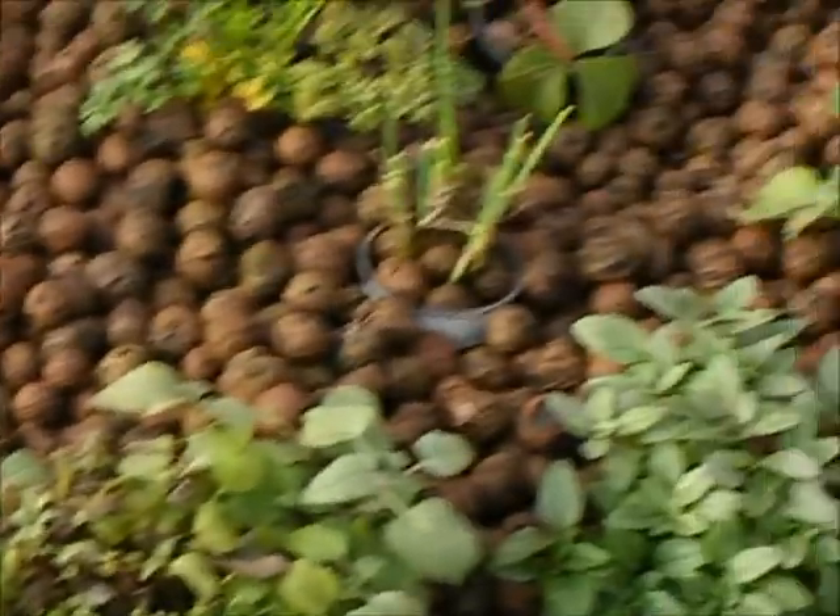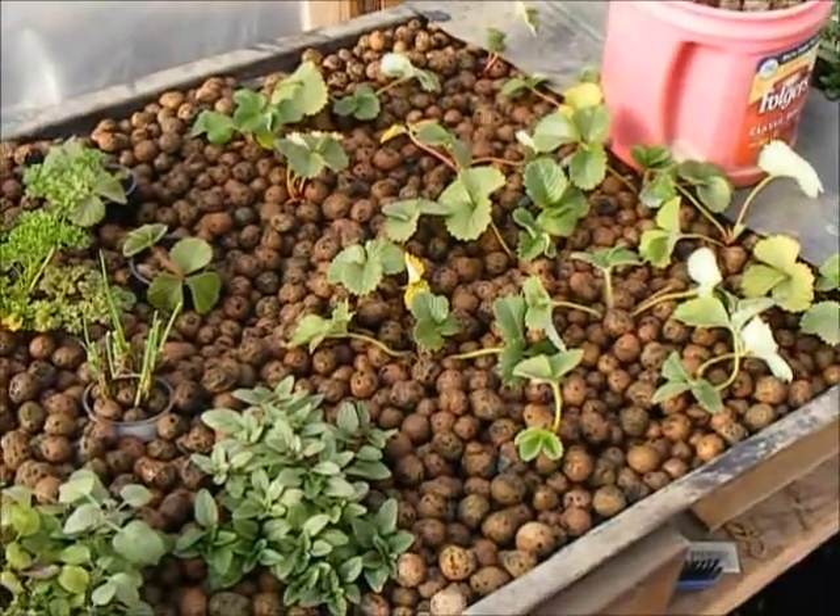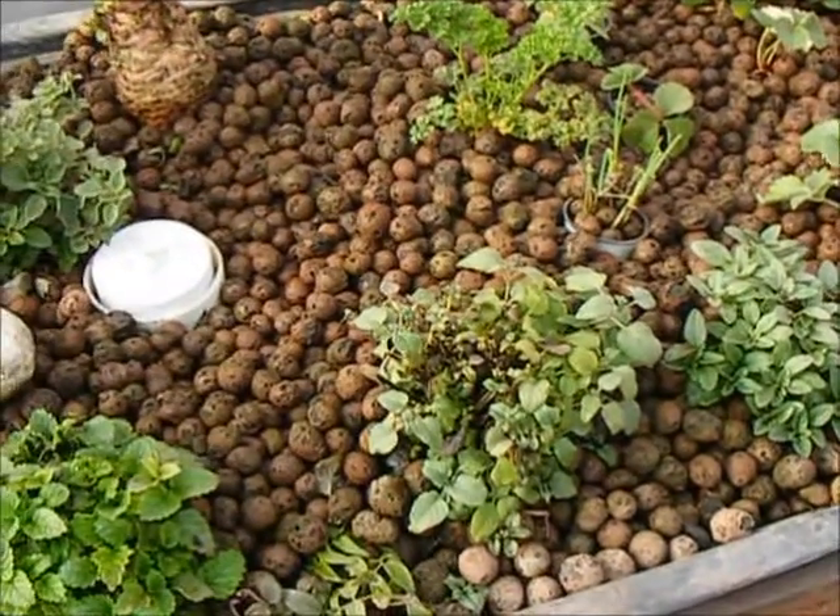Once again allowing your aquaponic water to fill with nutrient-rich water to feed your plants.